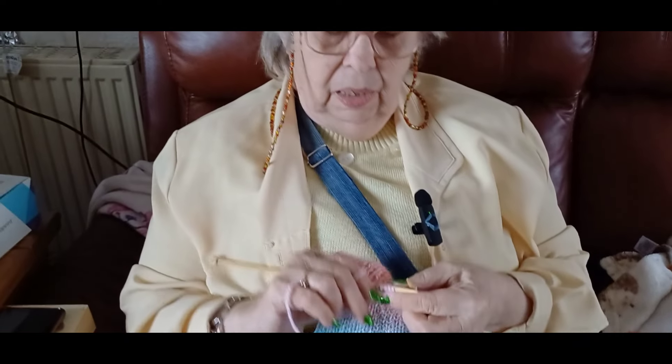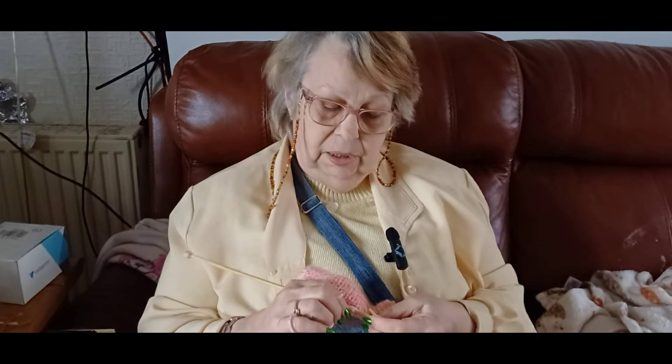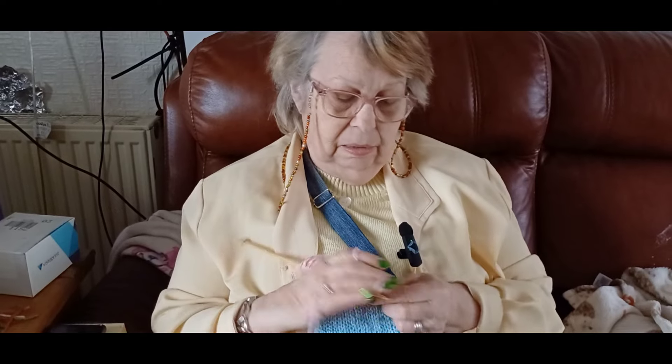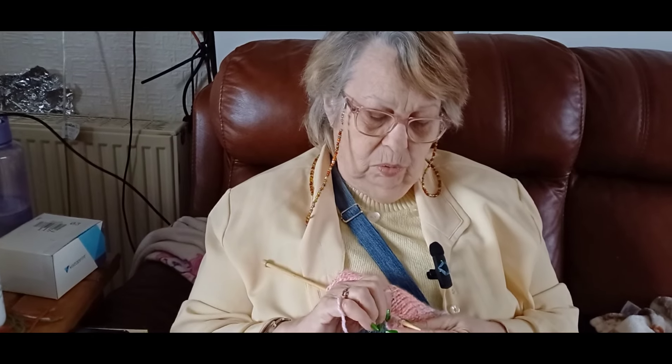I took this with me to go and see Sandra today and was trying to explain to her what it was. In the end I said, I'll tell you what, when I've made it I'll bring it in and show you, and if you like it I'll make you one. Then one of the nurses came in and asked what I was making — I said one of those headband things that twist in the middle. She didn't know what they were, so I'll bring it in when it's done. I think I might end up with a few orders for this.